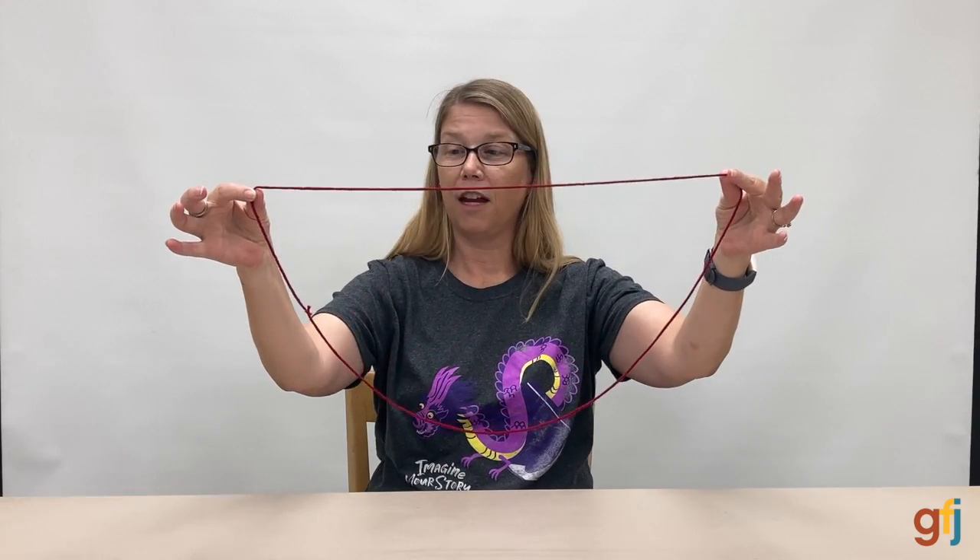Cat's cradle games are played with a circle of string and two hands. To get started we want to put it over our thumbs and our pinky fingers so that it's going straight across the palm. It will look like this in the back and this in the front. And you open your hands wide like this. This is a starter position.